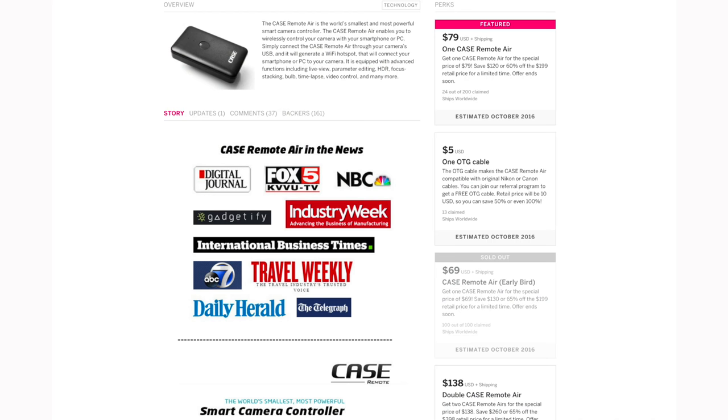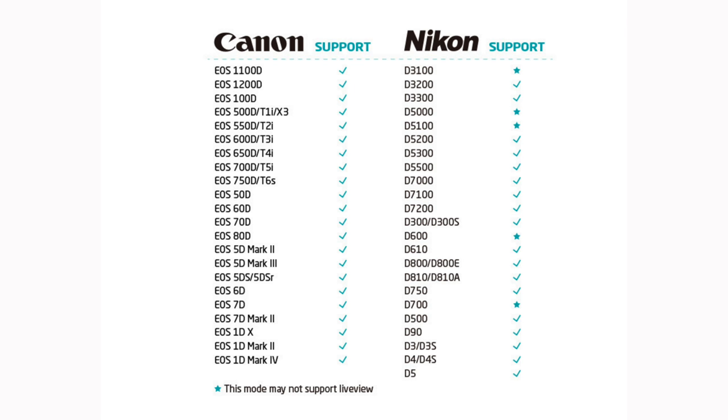It's really easy to use and it's currently on an Indiegogo campaign for just about $80. You flip it into the hot shoe — it doesn't actually have to live there, but it's got a built-in foot that can. If you need to use the flash, you can. You get a little OTG cable along with it that allows you to use your existing USB cable for your camera, and you can use cameras up to 10 years old. Lots of older Nikon and Canon cameras are supported.